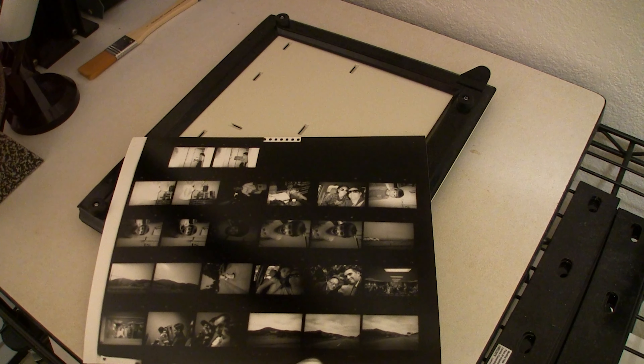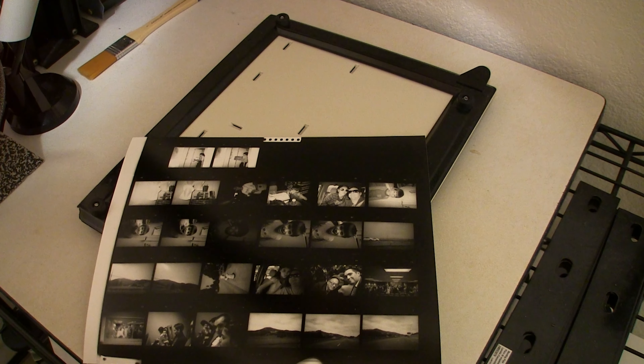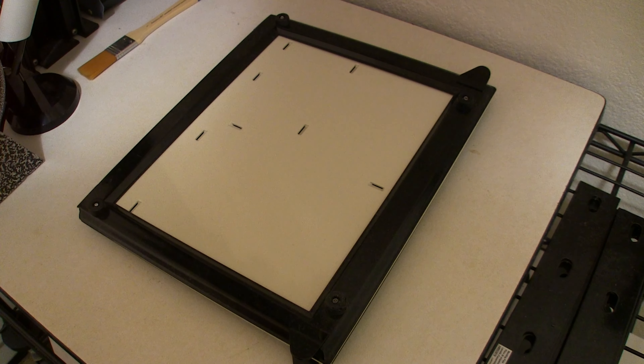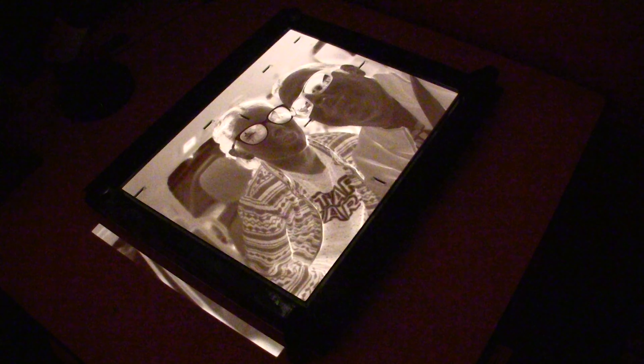I believe it's this one right here. It's 35 millimeter so I've got to get that all set up and get my 35 millimeter mask in and all that stuff. We're going to print it on 8x10. If I really like it I might do an 8x12 on an 11x14 sheet, but that will be a future time. So let me get everything set up and then we'll be ready to rock and roll.